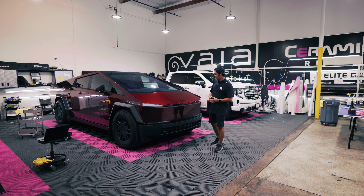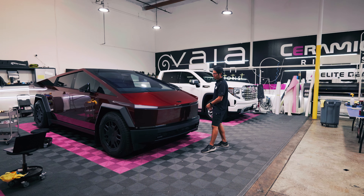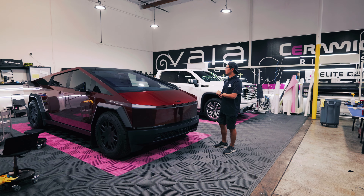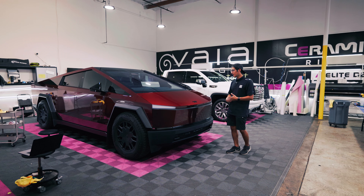We also did some custom accents. We did a Cyber Beast logo here on the hood, a custom light bar graphic across here which reads 'Beast Mode,' and a couple other accents around the truck to personalize it and really have it stand out from the crowd.